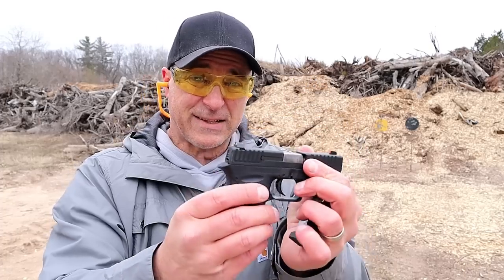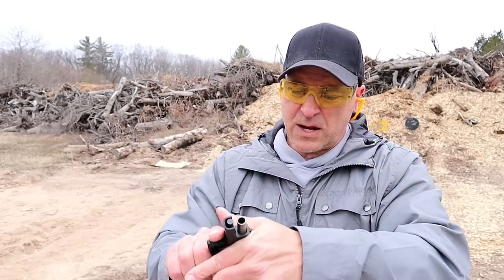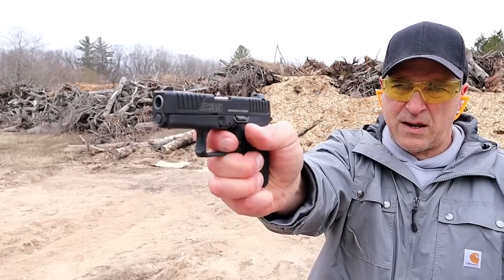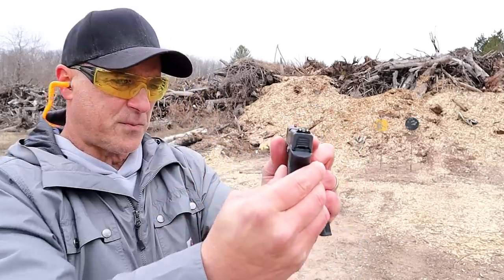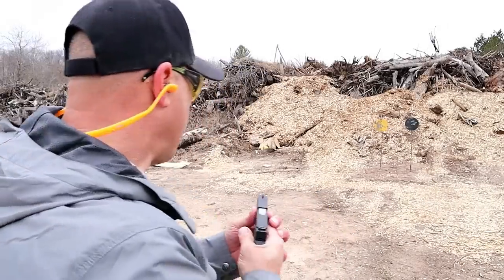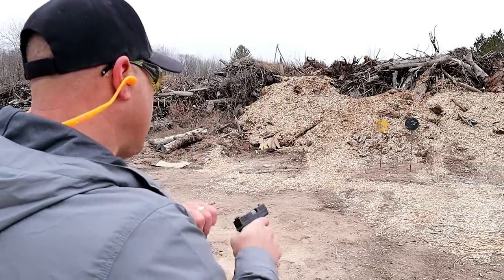The DB9 Gen 4 weighs 16.5 ounces loaded with seven rounds. The Gen 4 trigger measures right around seven pounds — a little heavier — but the reset is very short. It has three dot sights and is one of the smallest in the industry. MSRP is $279 and it is plus P rated.